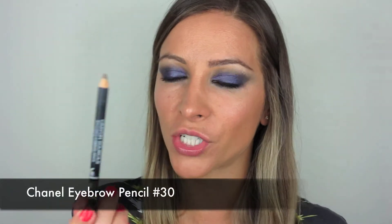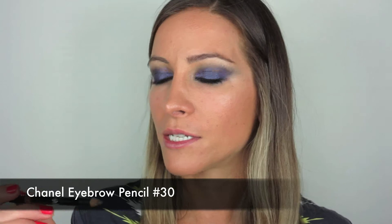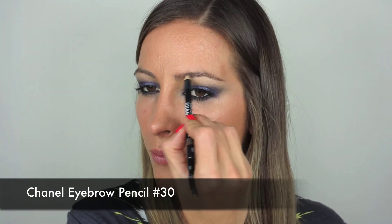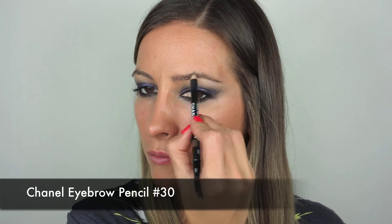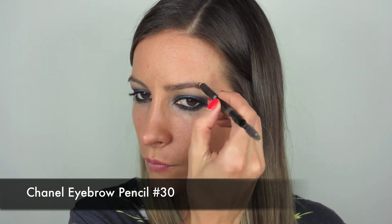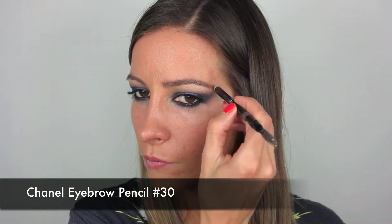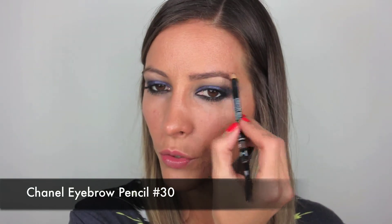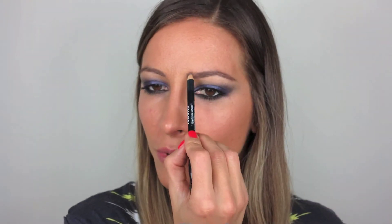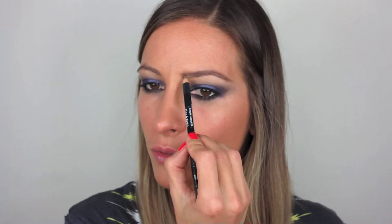For my eyebrows I'm going to take this Chanel eyebrow pencil in number 30 and just really lightly fill them in. I thought you all must be sick of my Anastasia Brow Wiz, so I better use something else — I pulled this one out, which is good. Not as good, but still good.